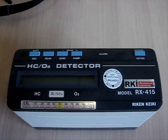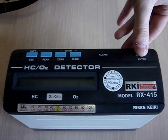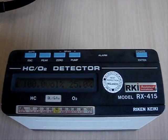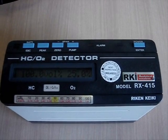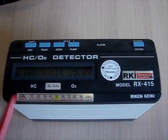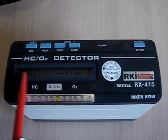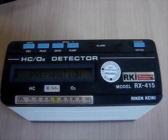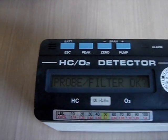To switch on the device we have to push and hold the power button. Now the device is switching on, showing the parameters for measuring the gases — hydrocarbons and oxygen. Later on it will show you the battery level and it will check the sensor and the filter.